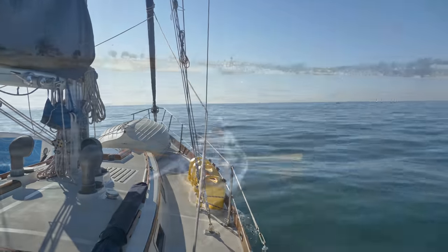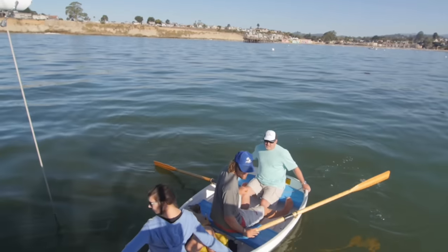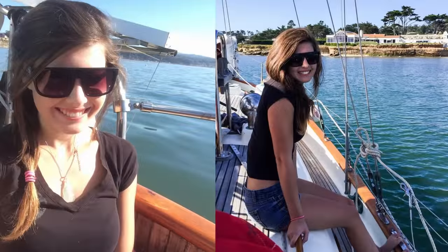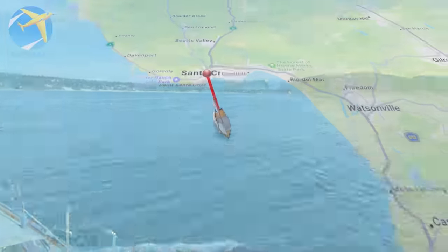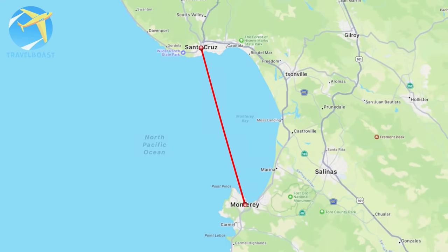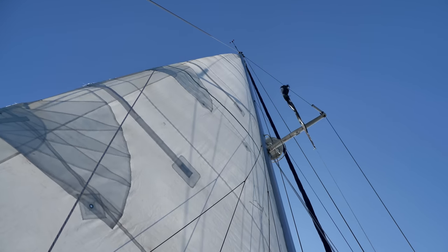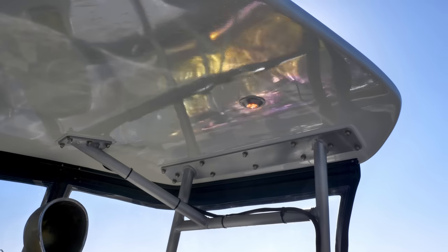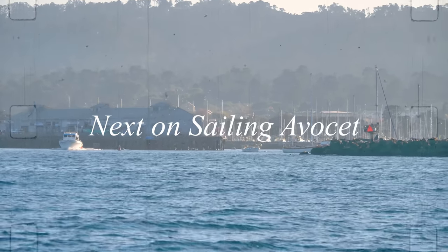The first and last time I sailed across the Monterey Bay was in 2014 aboard SV Prism with my now brother-in-law John and his partner Shannon. I was only 16 and the thought of owning a cruising boat hadn't even crossed my mind. And now nine years later, Chris and I were sailing nearly the same rhumb line aboard our own boat. Our next video is all about Monterey, and you won't want to miss it because it's the beginning of our very long engine saga that will hopefully have a happy ending — but there's only one way to find out. Keep tuning in to what's next on Sailing Avocet.